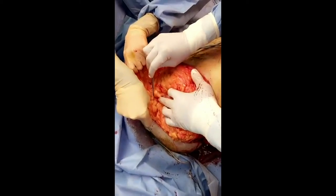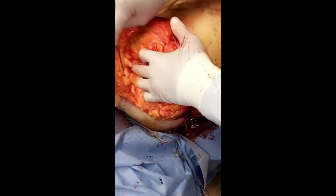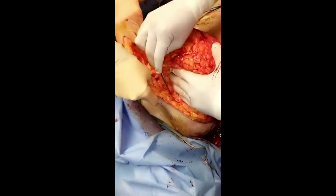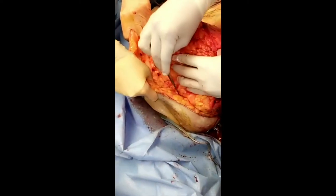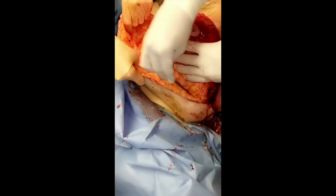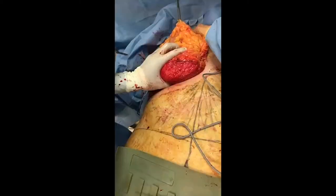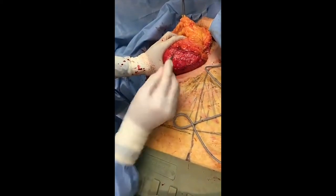Remember all that tumescent solution we put in? That's why I'm able to cut all this breast tissue with a knife without it bleeding, because of the epinephrine. We're just still elevating our skin flap off of the breast right here. To reduce the breast, I keep all the inner aspect of the breast tissue so we can give her a nice cleavage.